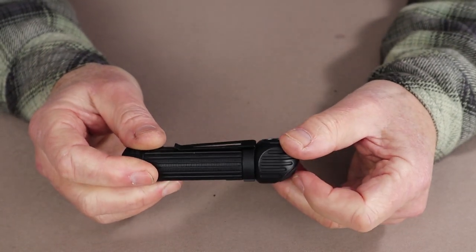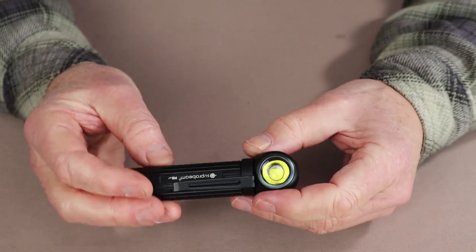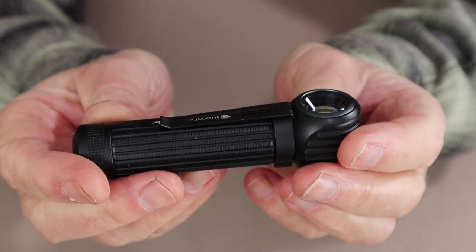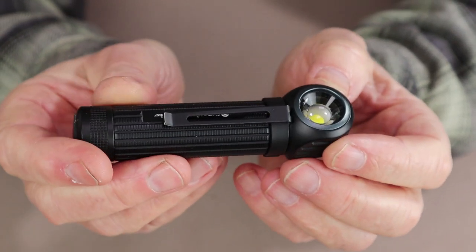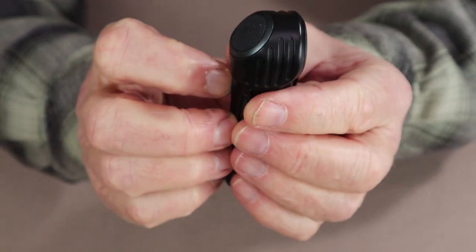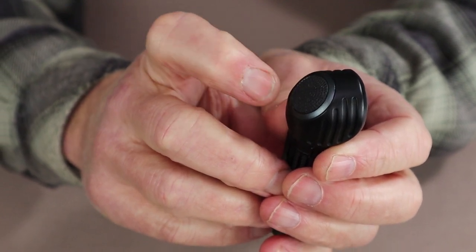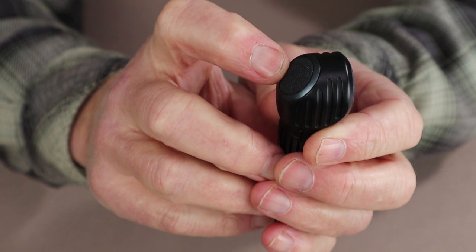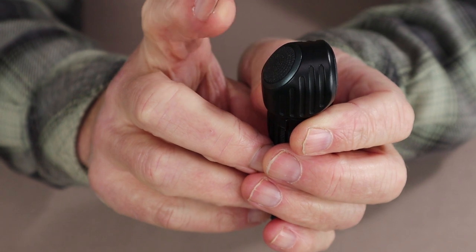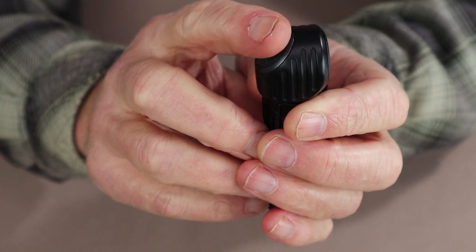The flashlight comes with a removable pocket clip — it's a one-way clip but very effective at holding inside a pocket, on a backpack strap, or anywhere else you might want to clip this. It also has a very large on-off button that is very easy to access, so easy in fact that it's quite easy to unintentionally turn it on when in your pocket or backpack. There is an electronic lockout that prevents that from happening if you choose to use it.